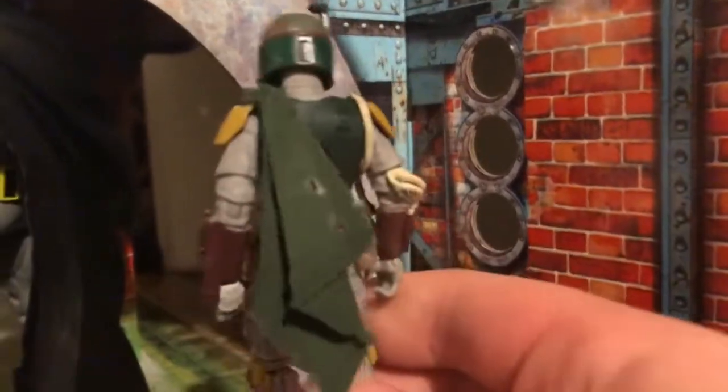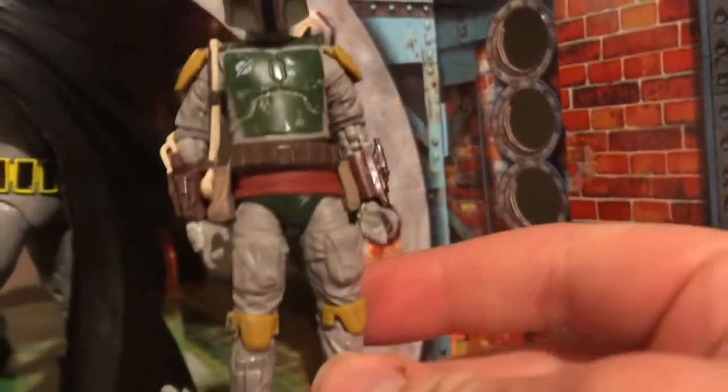Definitely a nice looking figure. I really like his paint apps, and it was one of the reasons why I picked this figure up. I love how he looks — he looks amazing. You get a cloth cape, which is really good to see.